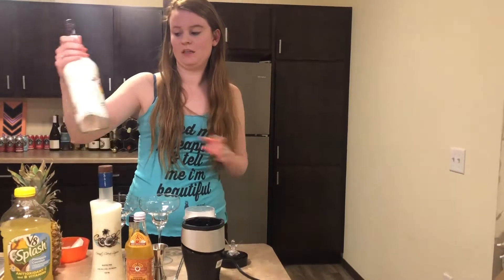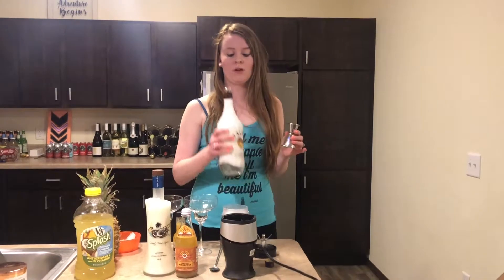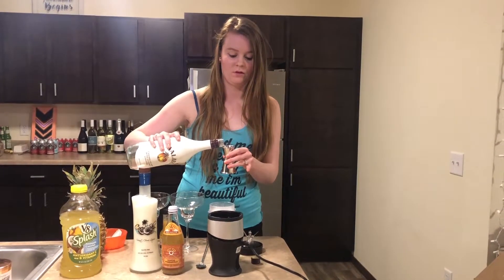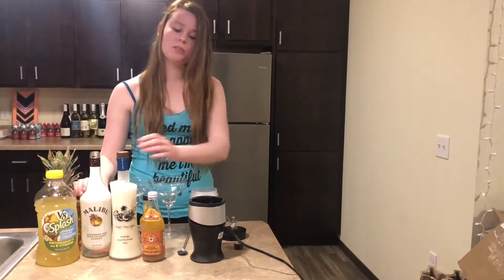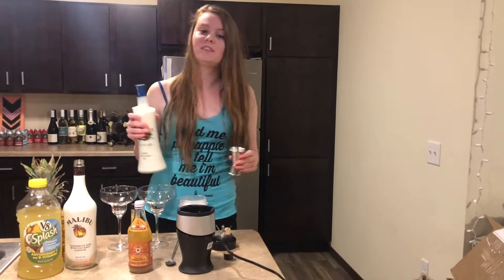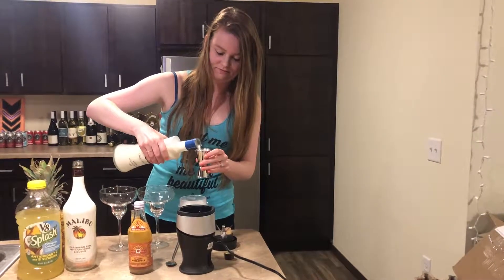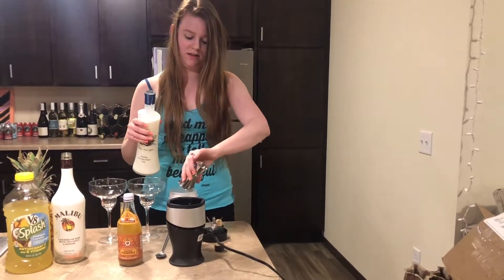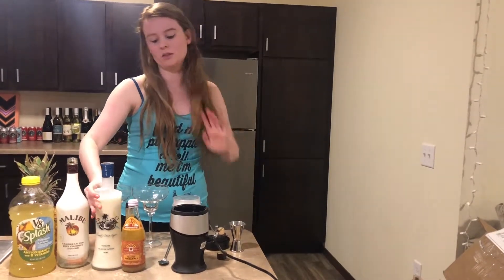First, going to pour out some of this rum. We're going to do a single shot of the Malibu. Put that in there. And then we will do a double shot of the Coco Sky coconut cream liqueur. This stuff is really good, you guys. You can actually just drink this straight on ice and it's pretty fantastic. All right, so we got our two liqueurs in there.